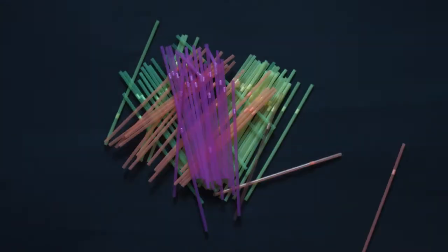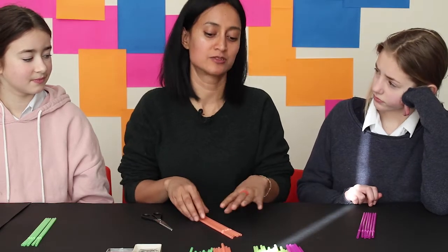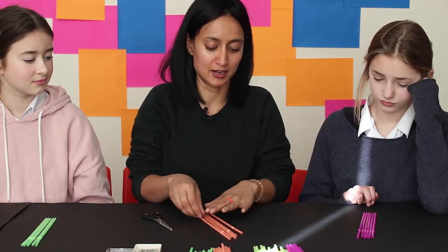You need straws and scissors. You can either take five to seven straws from one of these colours — it's ideal to pick one colour, but you can mix it up.